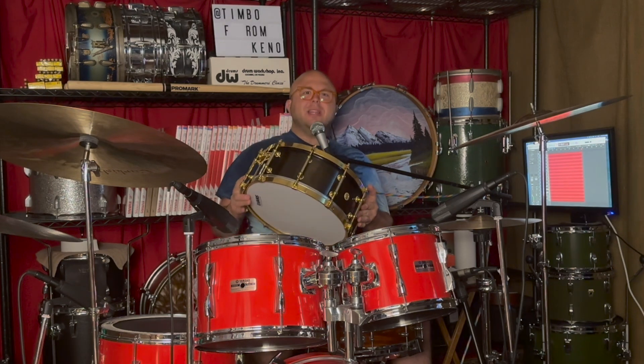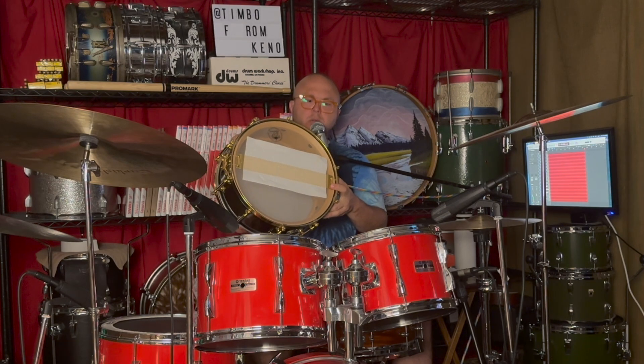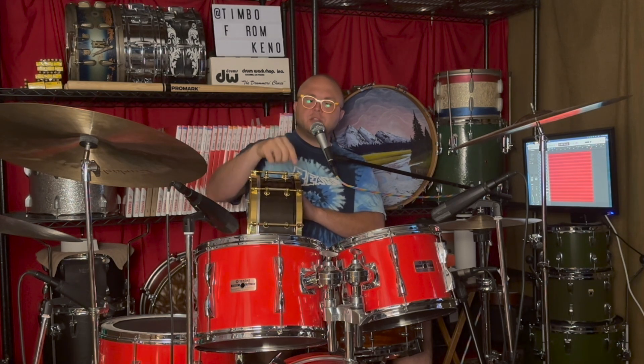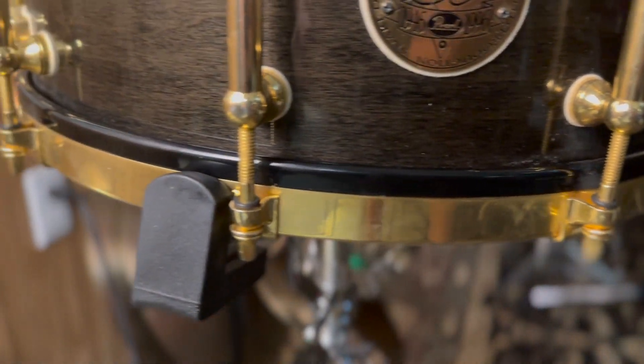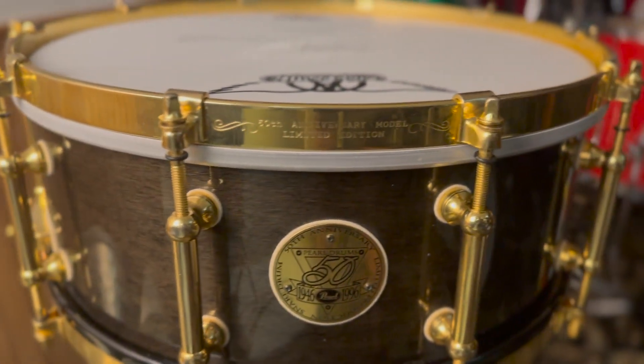It's more about the little things with this drum. The snare wires are coated in gold. For the original head, the bottom head is the only original one on here. They painted the counter hoop of the drum head so that this dark black paint matched the dark black stain of the drum, so it just pops much better than your standard bare metal counter hoop on the drum head.